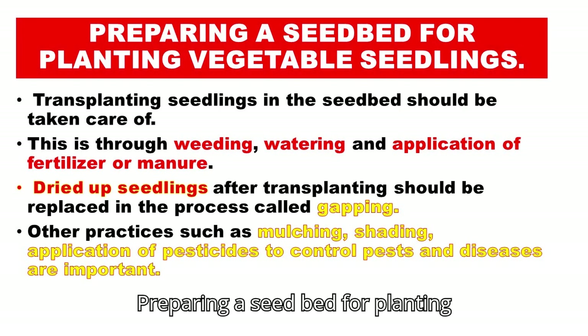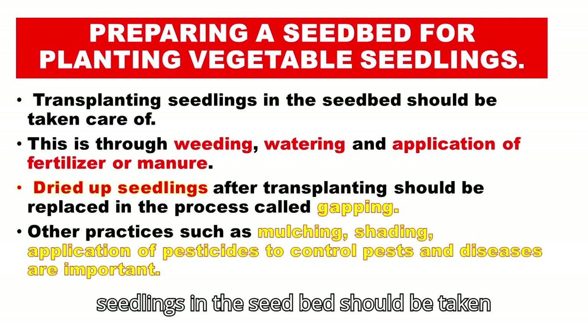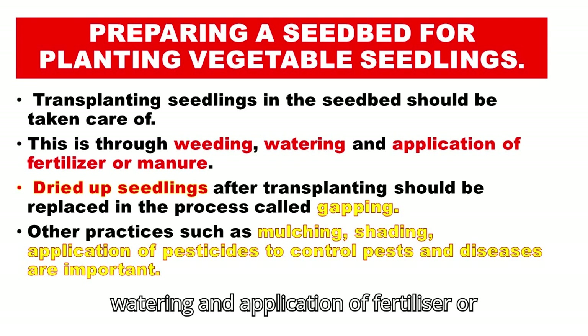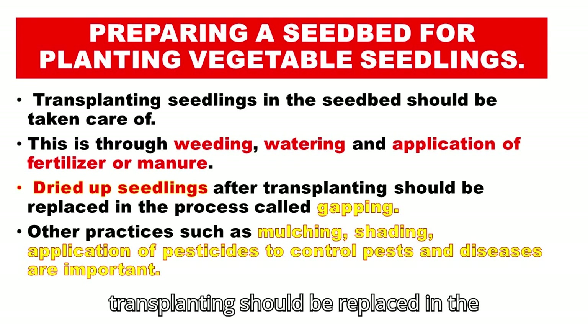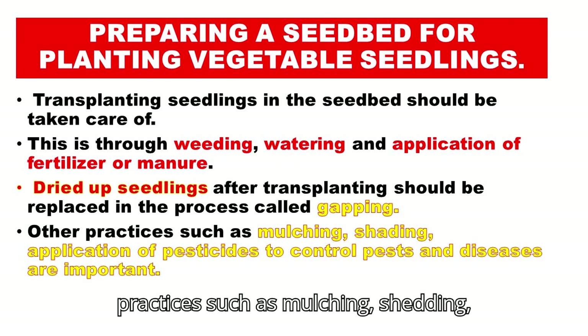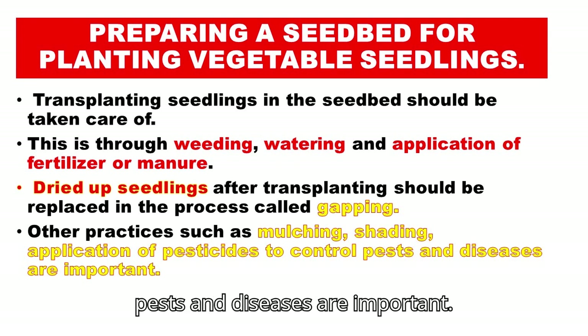Preparing a seedbed for planting vegetable seedlings. Transplanted seedlings in the seedbed should be taken care of through weeding, watering, and application of fertilizer or manure. Dried-up seedlings after transplanting should be replaced in the process called gapping. Other practices such as mulching, shading, and application of pesticides to control pests and diseases are also important.